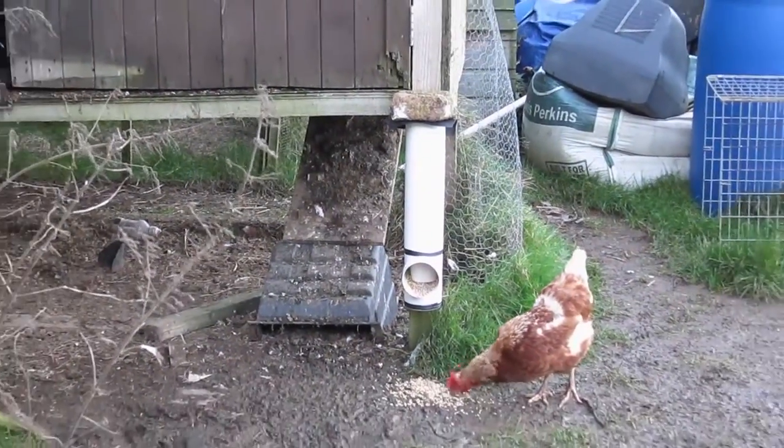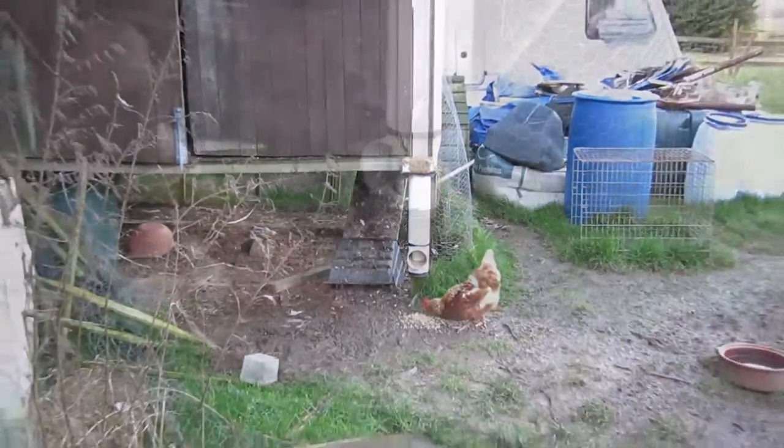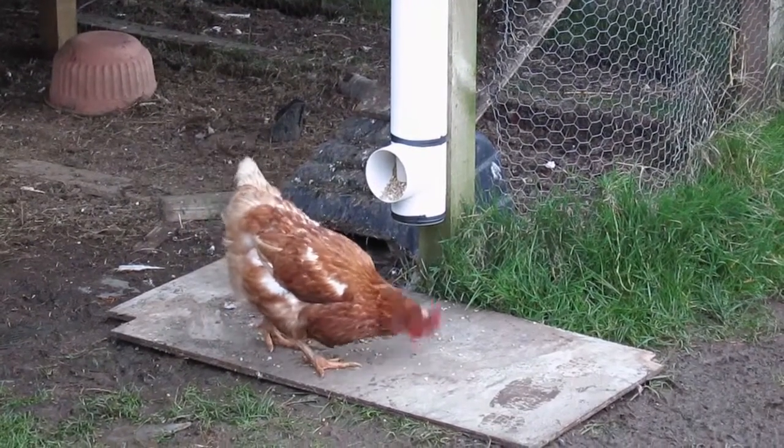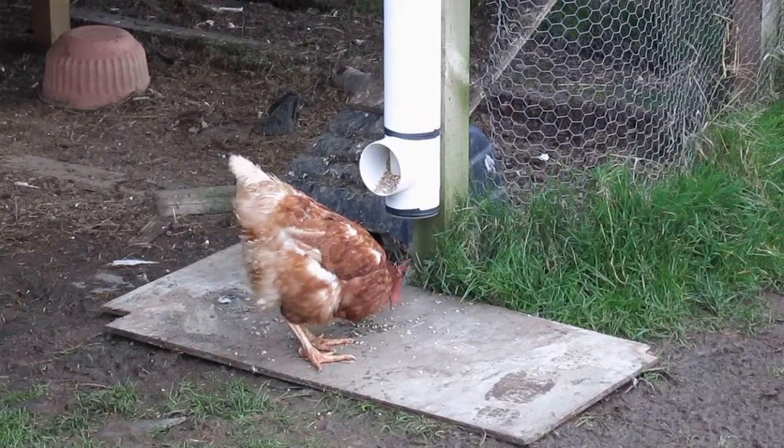Hi guys, this is the day 13 video update. Today I didn't really have much time to do a lot of work in the polytunnel, so what time I did use I put together a chicken feeder.